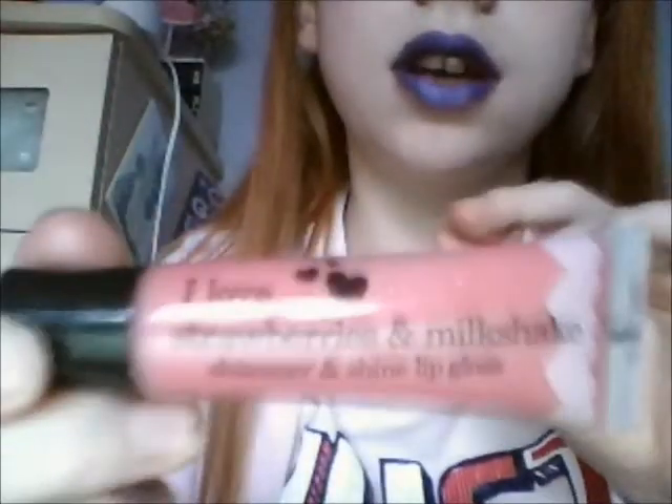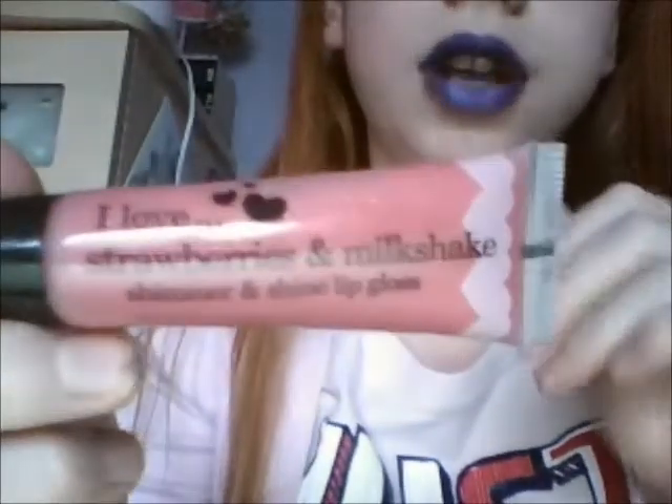I'm taking one by Boots Collection, and it's called 'I Love Strawberries and Milkshake' — it's like pink.